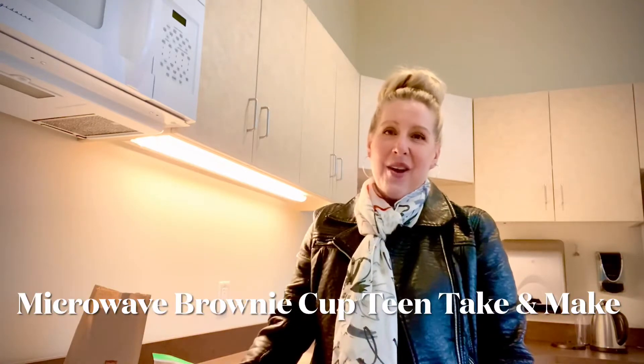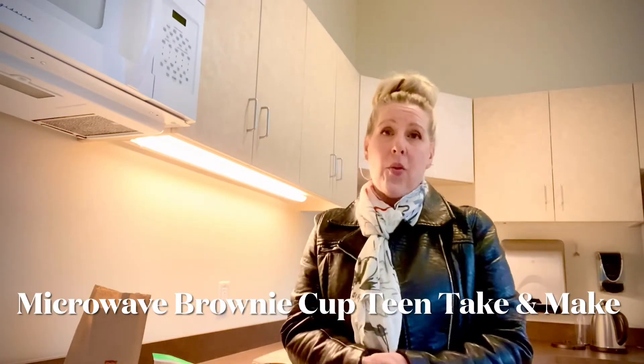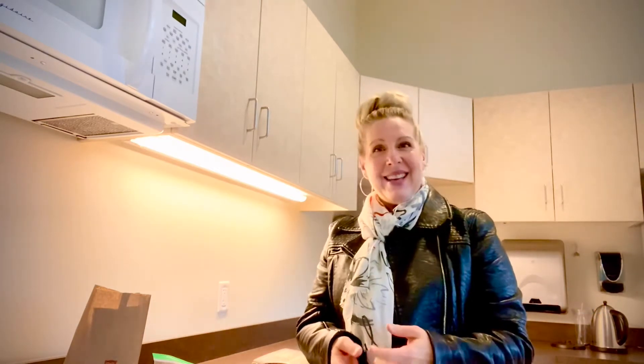Welcome to our virtual classroom tutorial for our teen take and make kit that features a brownie mug cake.